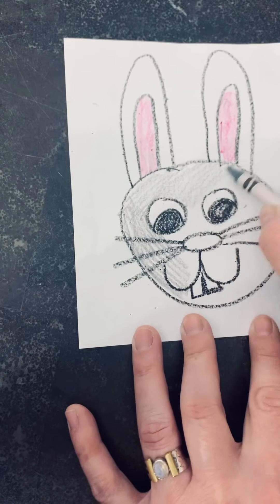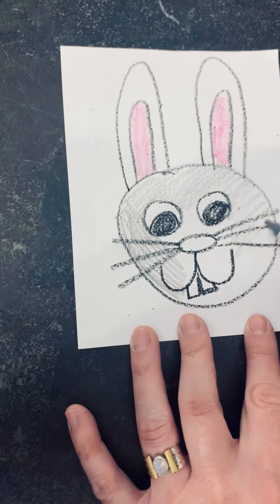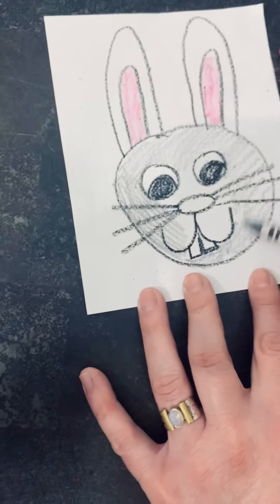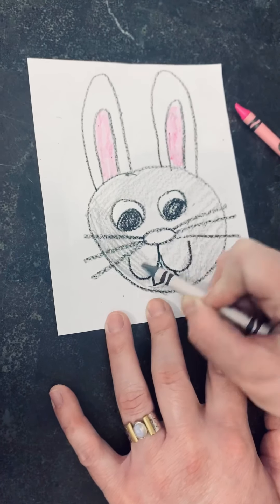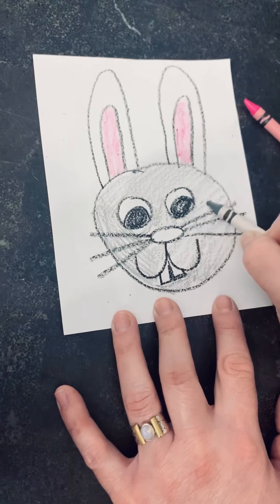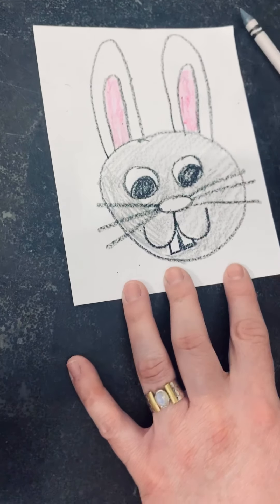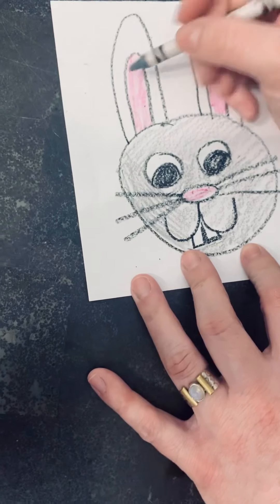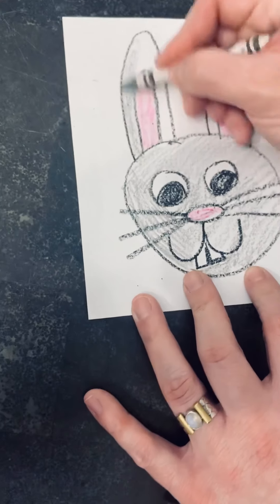Color it in. So cute. Should you color in the teeth? No, don't color in the teeth. Just color around his face. Let's not color in the nose either — let's make his nose pink. Color that in pink. Color around the tops of his ears gray.